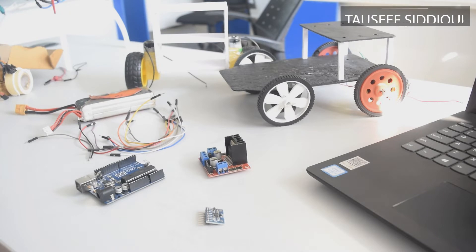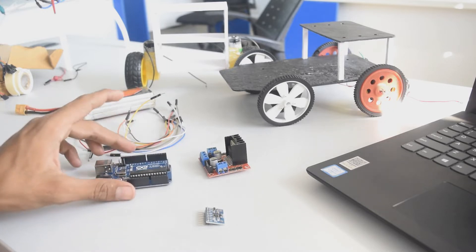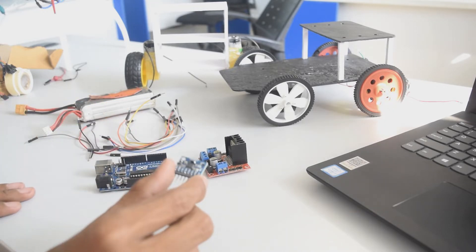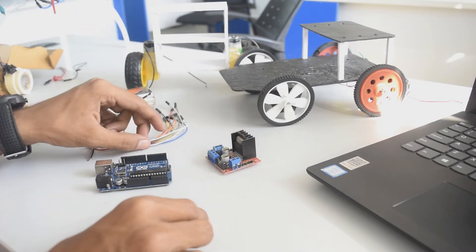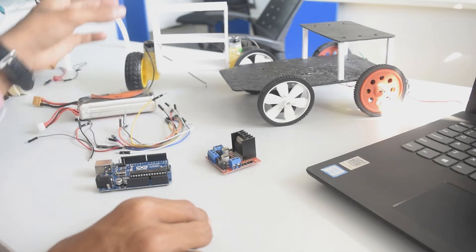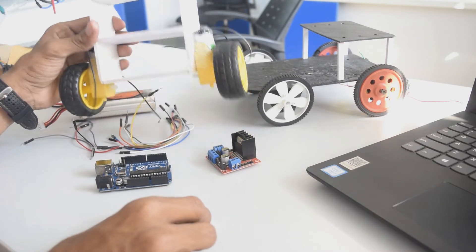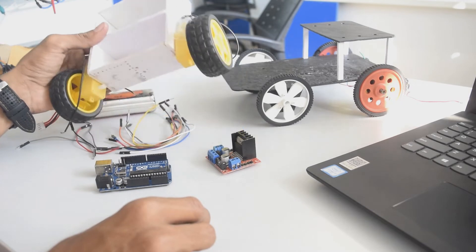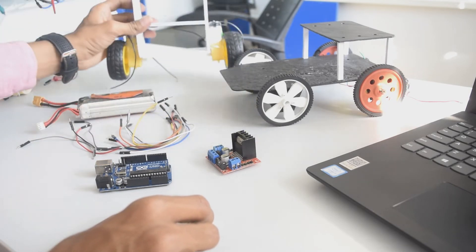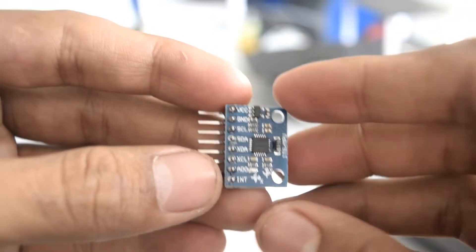Hello guys, welcome to my channel. My name is Tawseep Siddiqui and in this video I will show you how to make a self-balancing robot using Arduino. For this we will require Arduino, the MPU-6050 gyro sensor, L298N motor driver, a few jumper wires, a battery, and a small chassis I made using foam board. I used foam board because it is lightweight and puts less load on the motors.